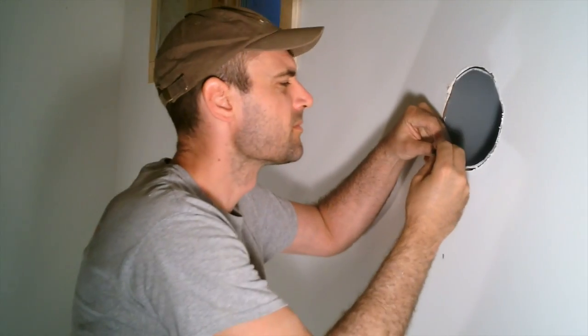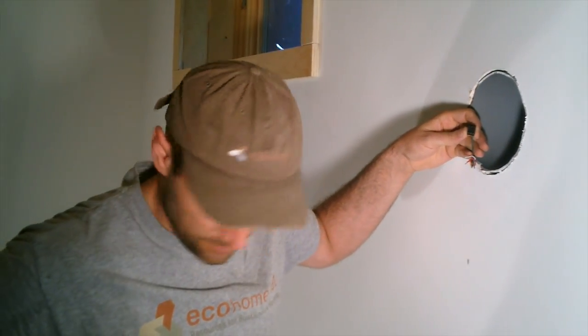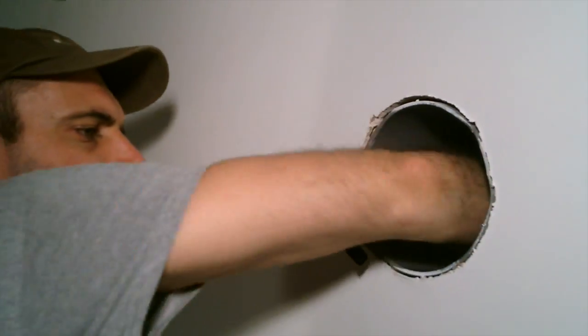One of the best parts about seeing this show up on the market is that it's a much easier solution for retrofitting old houses that don't currently have an HRV system but need one. You don't have to gut your walls to install ductwork throughout your house.